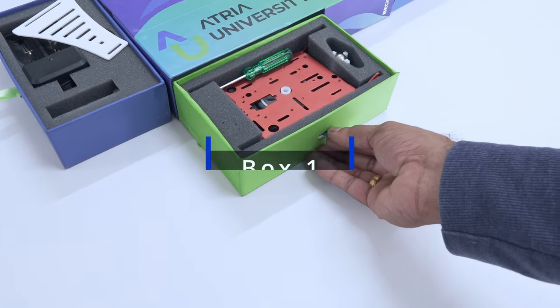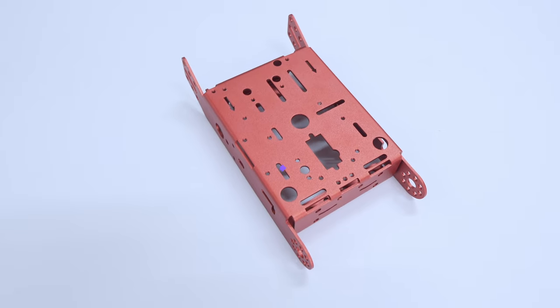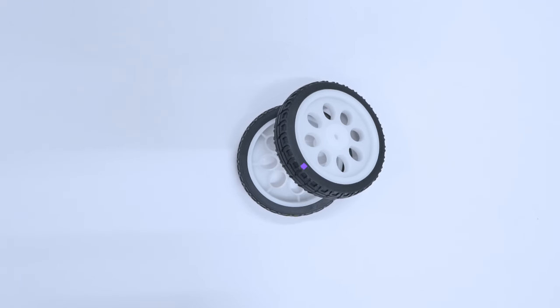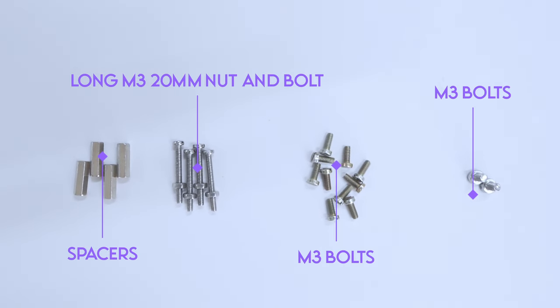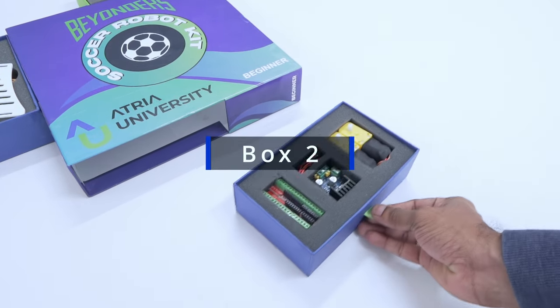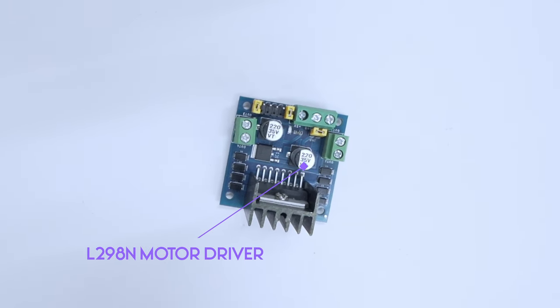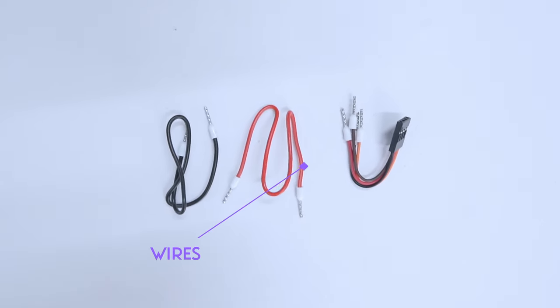In box 1, you will find a screwdriver, a chassis, a caster wheel, a set of wheels, spacers, and nuts and bolts. Moving on to box 2, you will find BO motors, a motor driver, screw shields, and wires.